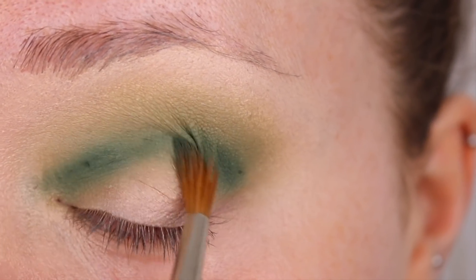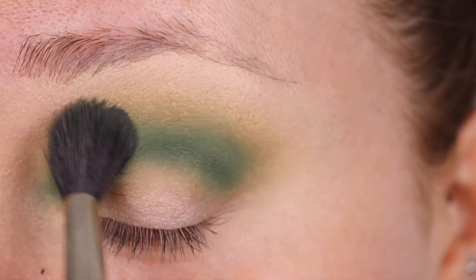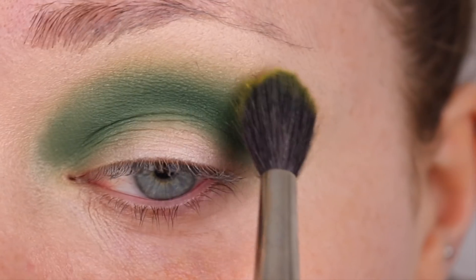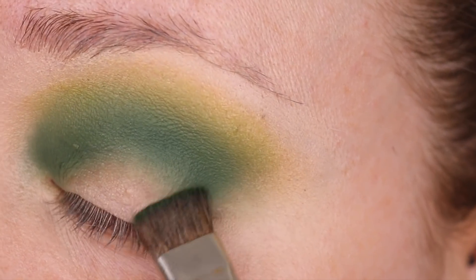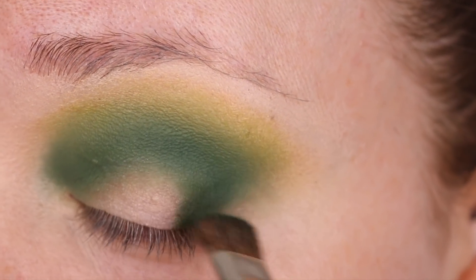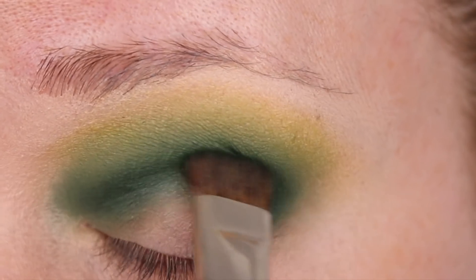I'm popping on the darker green color and really focusing it into the socket of the eye, smudging it through the diffused crease transition color. Then I'm popping on a little bit of yellow — yellow really diffuses the color and makes it look like it's faded out absolutely seamlessly. I'm using a more dense brush on the outer corner to build up color and create a nice gradient.